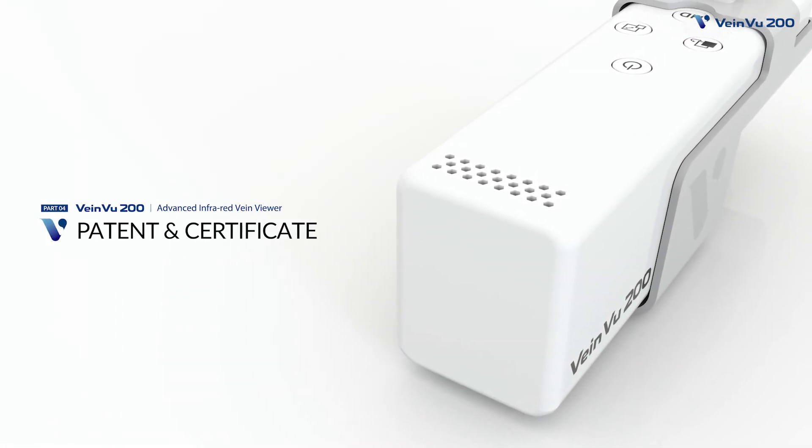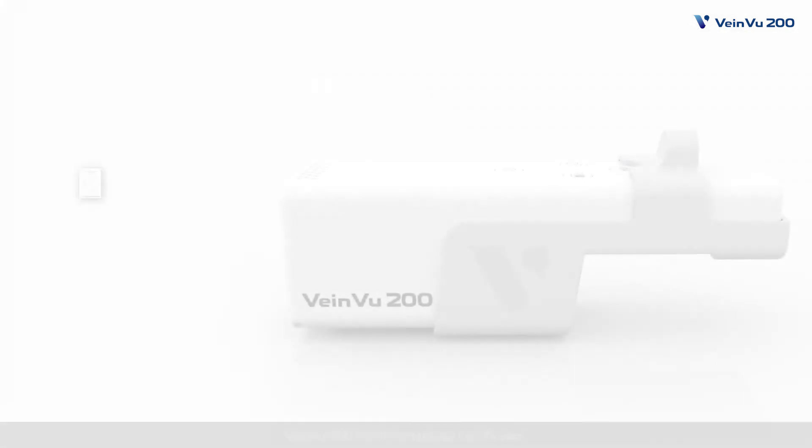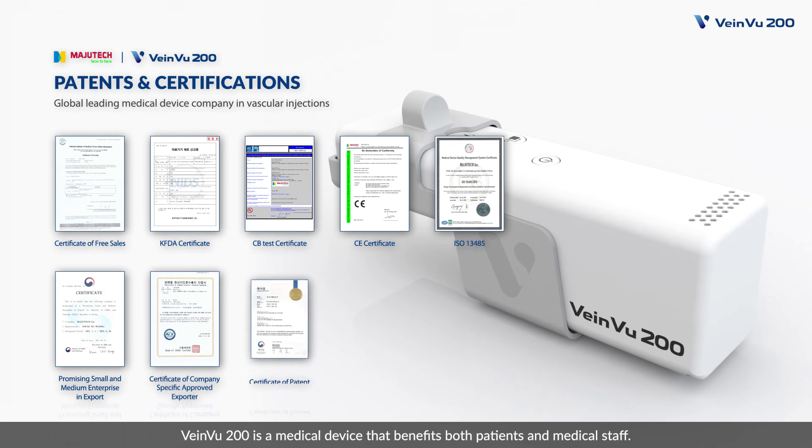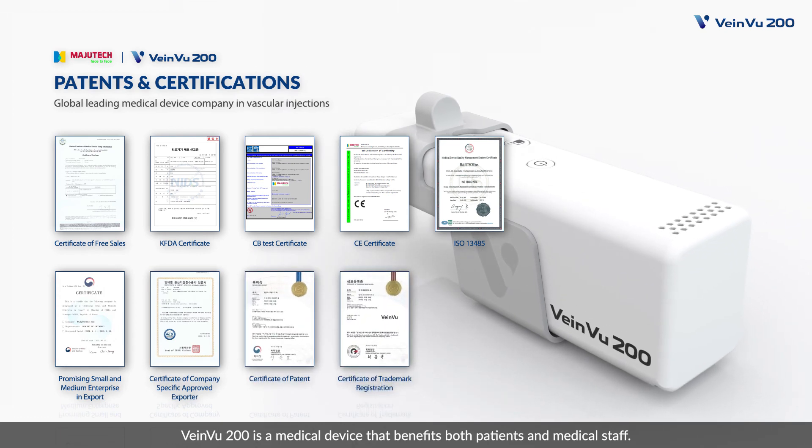Patent and Certificate. VainView 200 has international certificates. VainView 200 is a medical device that benefits both patients and medical staff.